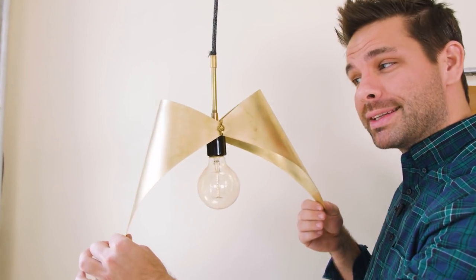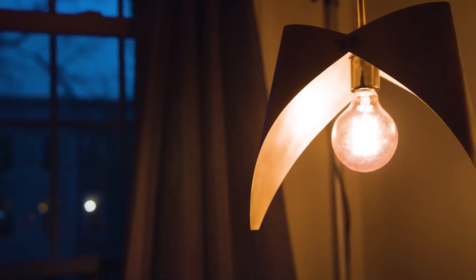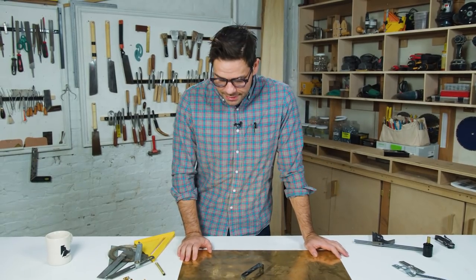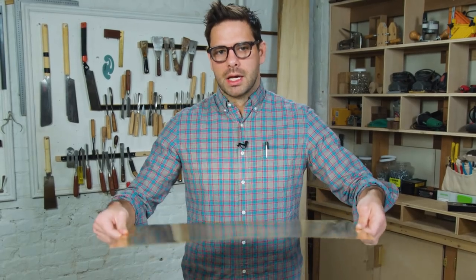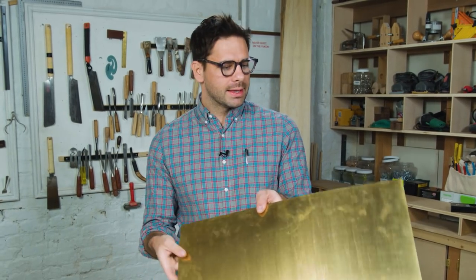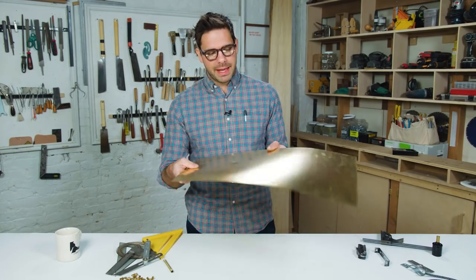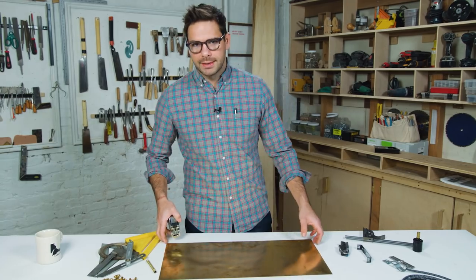Making this amazing adjustable pendant light from brass sheeting isn't actually that complicated. Brass is not as intimidating as you might think — you can actually cut it with a utility knife. This brass sheet is really thin, about 0.016 inches. You want to get the thinnest sheet you can so that it bends. It's 24 inches by one foot, and we'll cut our pieces and attach them to a fixture mounting bracket.